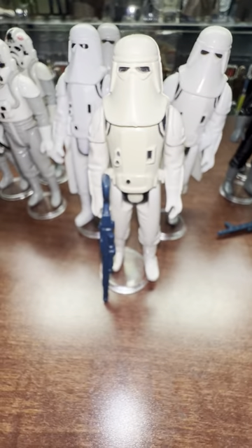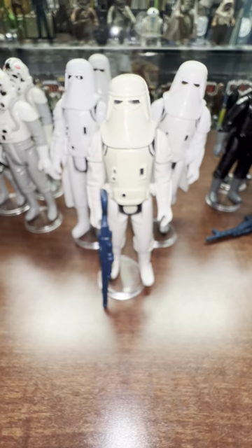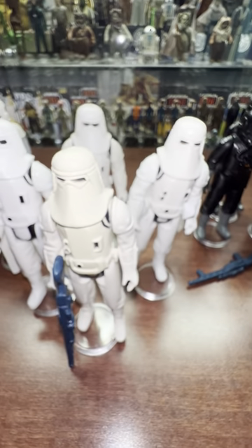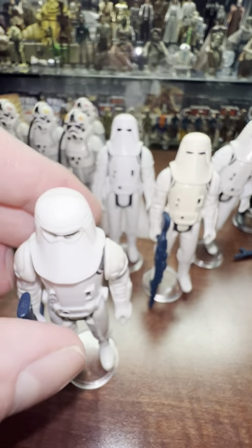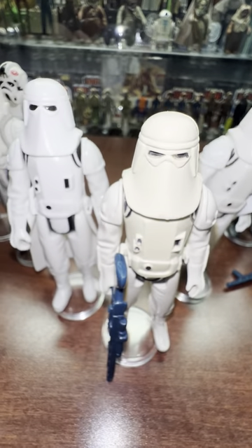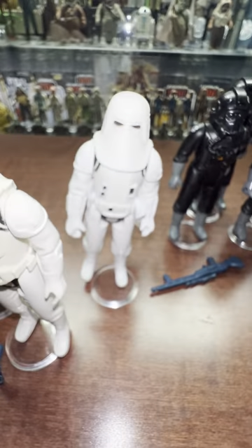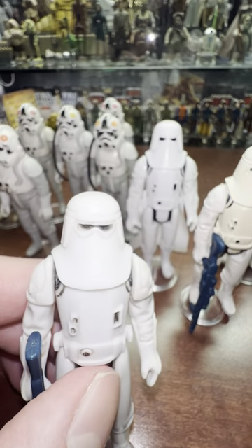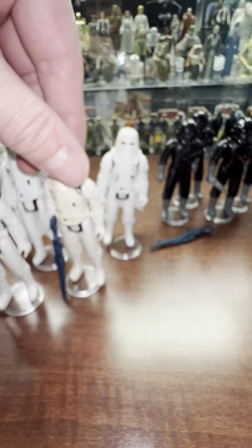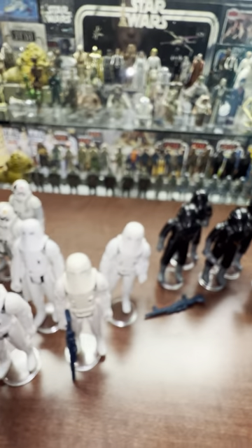It feels like a harder plastic than the Kenner ones. That's a PVP gun. As far as differences in the visors - on this one the black paint goes across the middle, whereas on the other ones the black paint does not. So the eyes are divided into two spots on these, but here the eyes are one the way it's painted. Some cool variants with him. But that little scar there is my favorite thing about the PVP Hoth Battle Gear snow trooper.